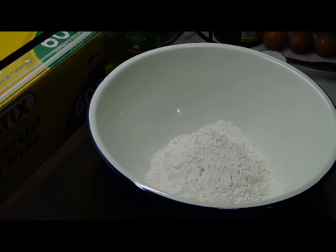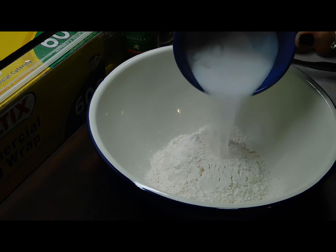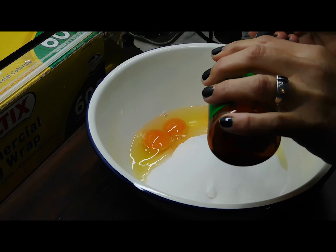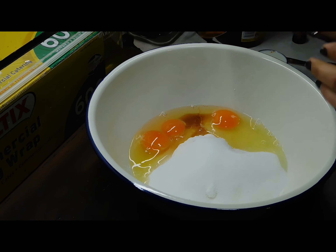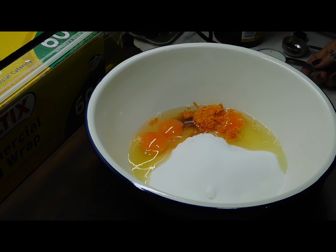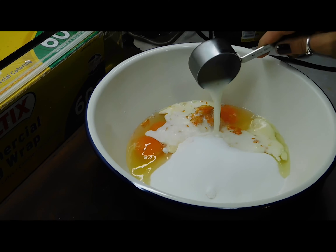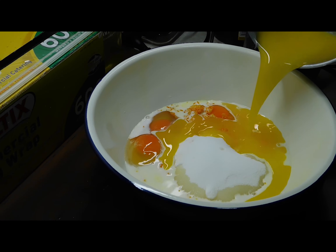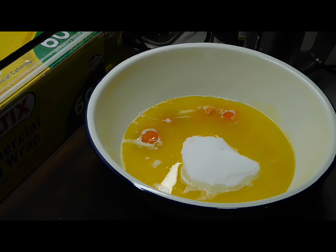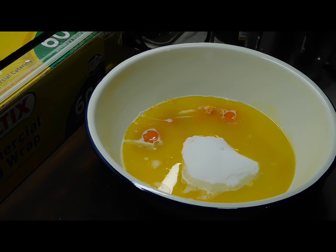So in a bowl we've got one and a half cups of self-raising flour. We're going to add two thirds of a cup of caster sugar, three eggs, one teaspoon of vanilla extract, the one tablespoon of our orange rind, a quarter of a cup of milk, and our melted butter. Then with an electric beater, we want to beat it for a couple of minutes until it's nice and smooth.